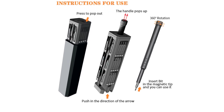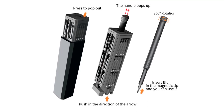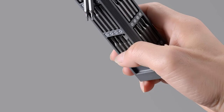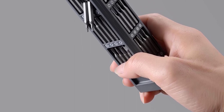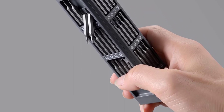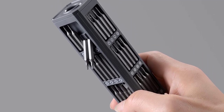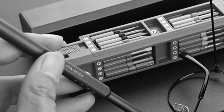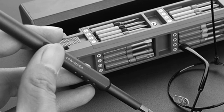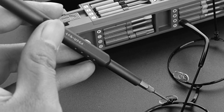One of the standout features of this set is the double head design. With this feature, I have access to a wide range of Torx and hex screw head sizes, including TR6, TR8, TR10, TR15, TR20, TR25, TR27, TR30, TR35, TR40, H3.0, H4.0, and H5.0. This versatility allows me to tackle various projects, from phone repairs to PC assembly and everything in between.